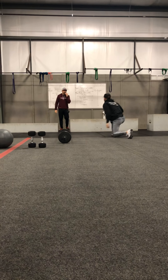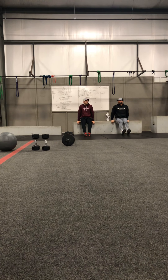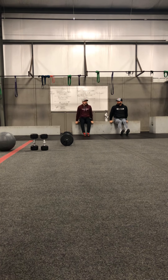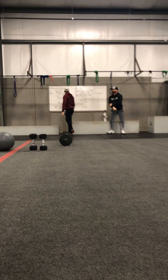Next you've got a dip ladder. Your partner is finding spots on the boxes and trying to hold the entire time. He's going to start off with two — dropping down to 90 degrees and locking out the elbows at the top — then I will do two. Now he's going to do four, I will do four. We're increasing by twos up to 20.